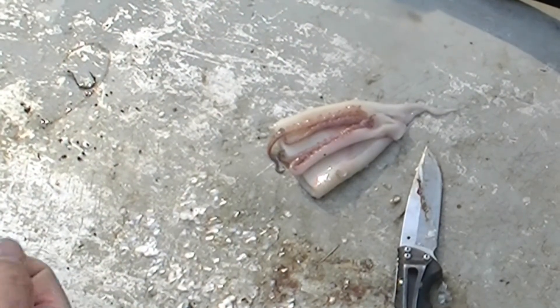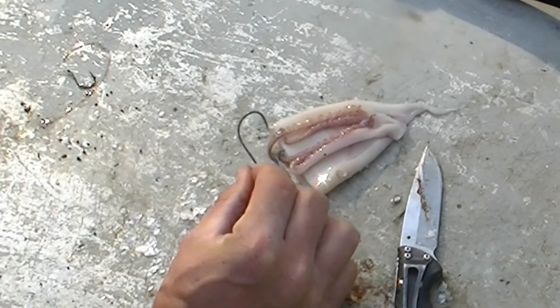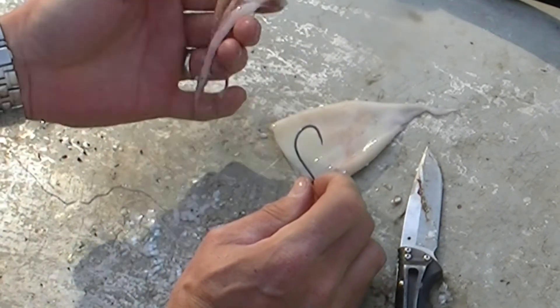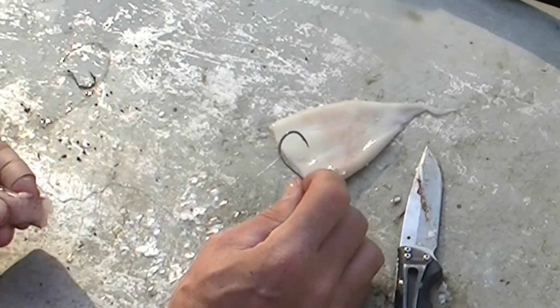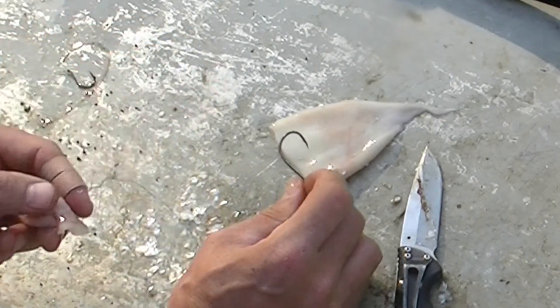We use a little smaller hook and a different setup for the arms. This is a 3/0 Gamakatsu octopus offset J hook, and you just size the bait to the size of the hook. This hook is about right for fish in the two to five pound range.